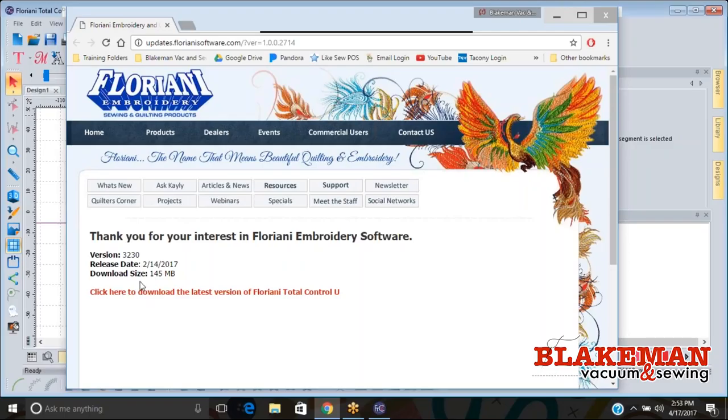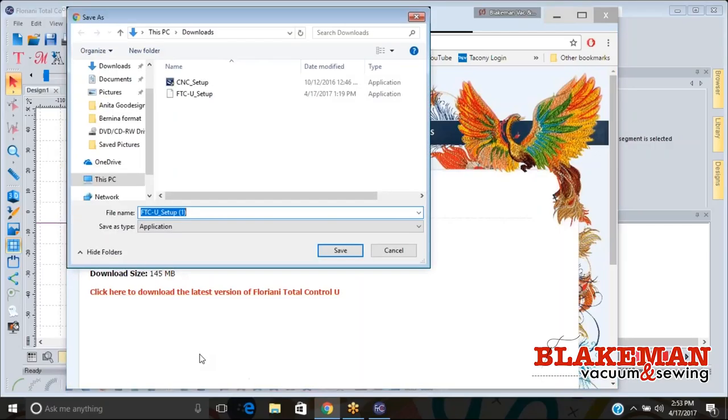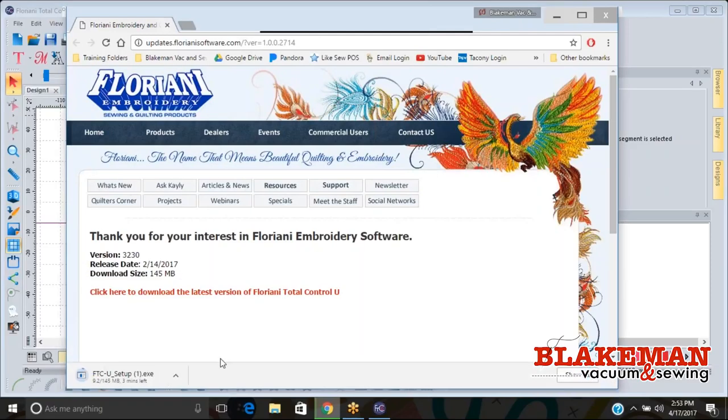It says the latest version is 3230 and it shows you the download size and release date — this one came out on February 14th. I know my copy of Floriani is a little bit older so I do need an update. I need to click here to download the latest version, save it, and then wait — it takes anywhere from about two to four minutes. Once it's done downloading I'll show you how to install your update.